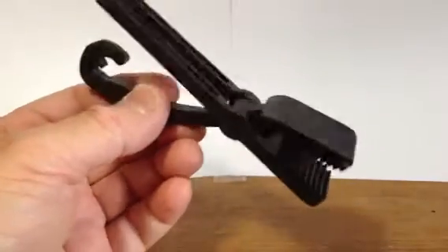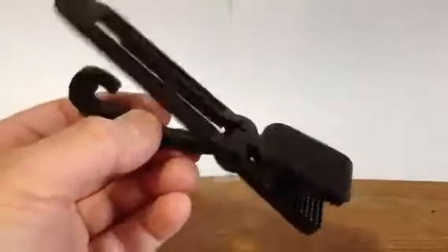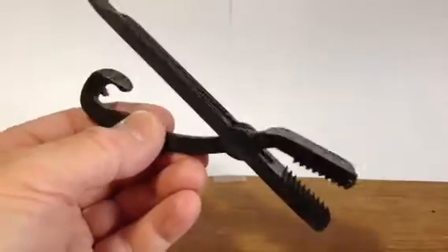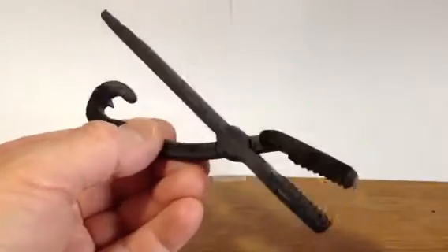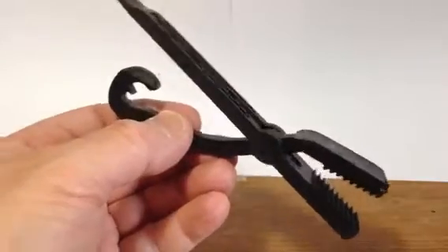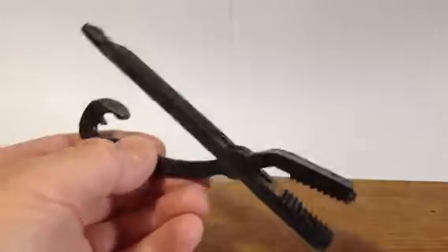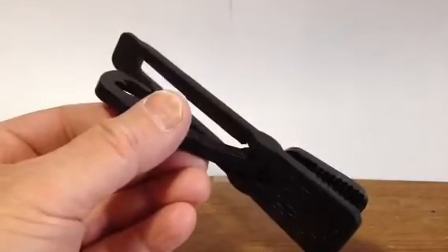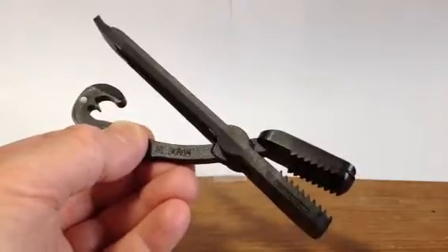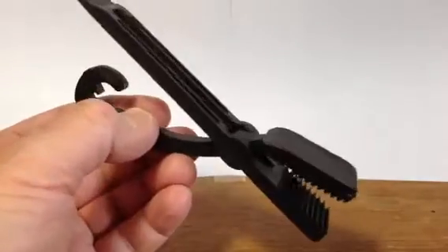Hello YouTube devotees of preparedness, survival, gadgetry, whatever. Today I'd like to explain some of the virtues of yet another excellent County Comm product. This is the Grizzly Grip, sold on their website for very low bucks, very affordable, singly or in quantity. And I have a bunch of these, and let me first show you how I believe it's supposed to be used.